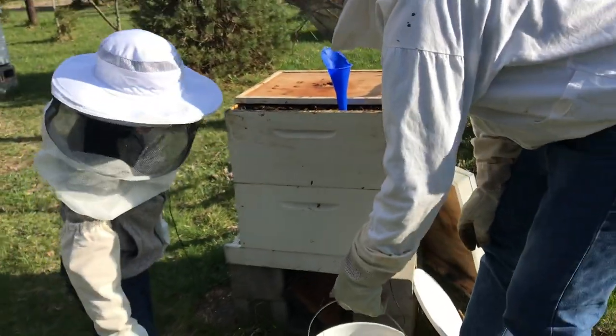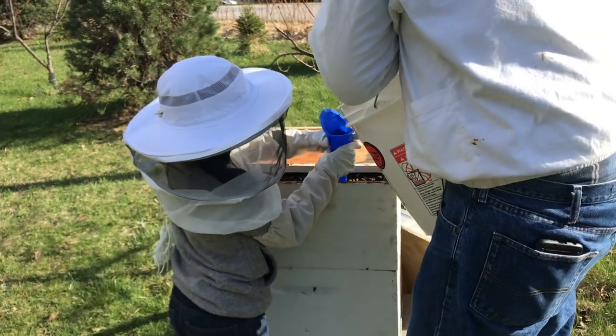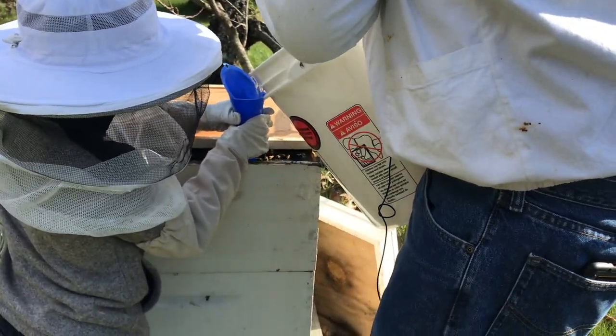I'm going to go ahead and mix this in here. It's pretty heavy so you're going to let me do this part — this is like 35 pounds. But you can hold that. All right, here we go — you're going to get a little sugar on yourselves, that's okay.